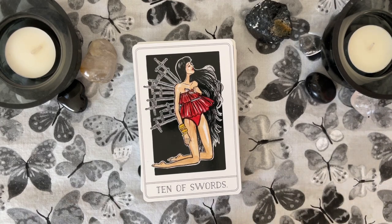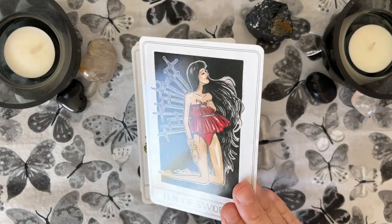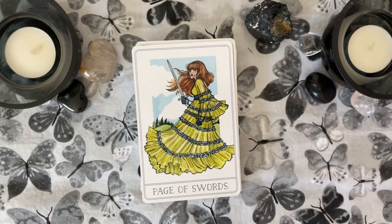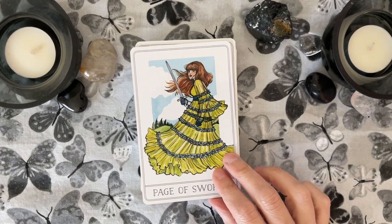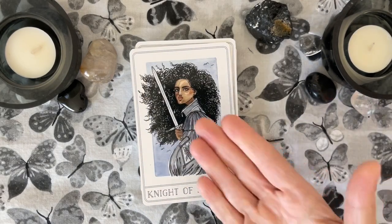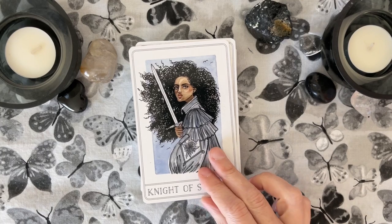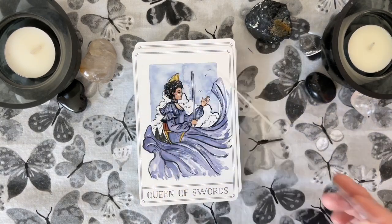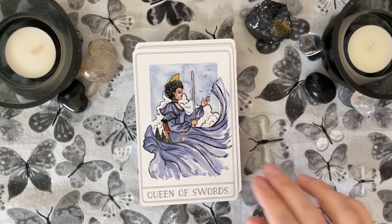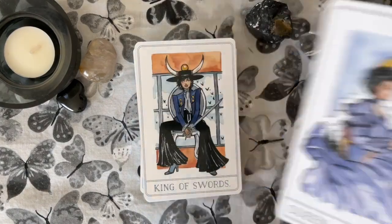I'm so happy that this deck is fashion-y and fun. I can see it appealing to fashionistas, and those who are younger would very much resonate with a deck like this. Page of Swords. I do kind of like the close-up vantage points, like Morgan Greer and the Painted Tarot. I love faces. Queen of Swords — very much has that Queen of Swords energy. And look at the King of Swords.